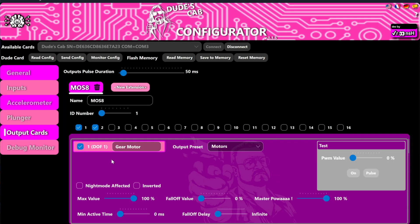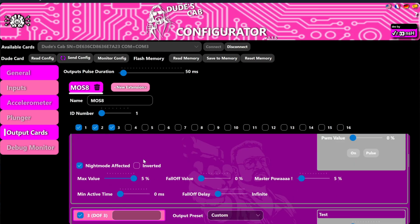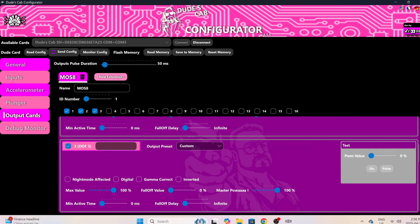We already have the MOSS 8 board set up, so we're going to open up the third port, scroll down to find it, and name it 'Knocker' so we know which one is which. Leave it on custom. Knocker will definitely want night mode activated so that when you press the night mode button on the coin door you can turn it off. You can also set it on the general tab so night mode is already on at startup.